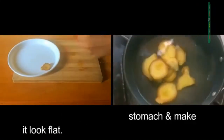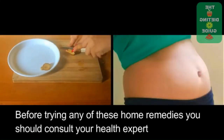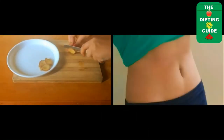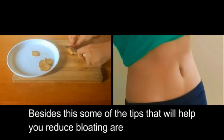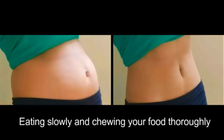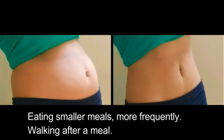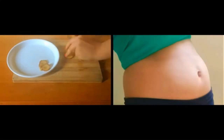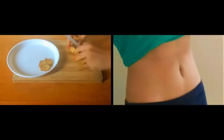Before trying any of these home remedies, you should consult your health expert. Some additional tips to help reduce bloating include eating slowly and chewing your food thoroughly, eating smaller meals more frequently, and walking after a meal. If you liked the video, give it a thumbs up and share it with your friends. Thank you for watching.